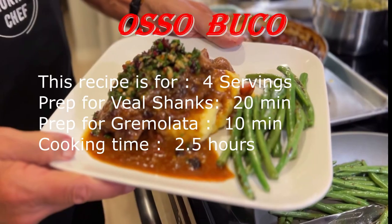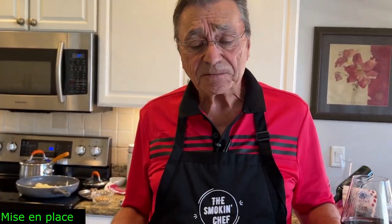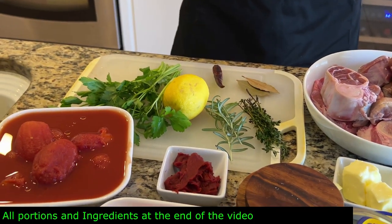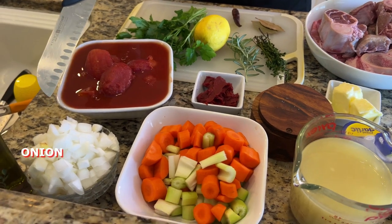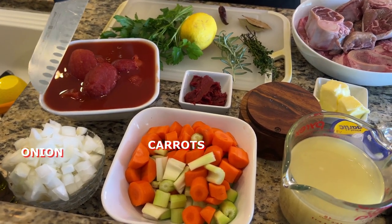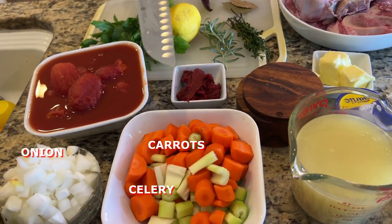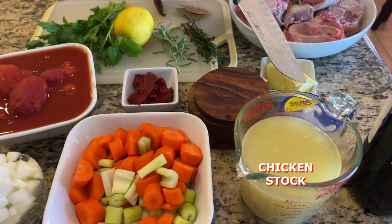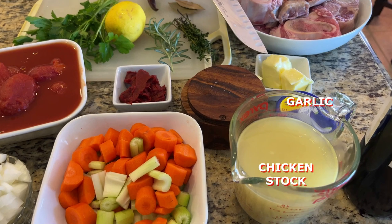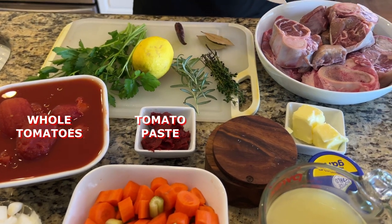Let's get cooking — my mouth is already watering. Here we have the mise en place. As always, you'll find the portions and ingredients in the description. Very quickly: we have one large onion diced a little larger than normal, as well as carrots and celery — I don't want them disintegrating, I still want them to have a little bite. Two cups of chicken stock and some garlic.